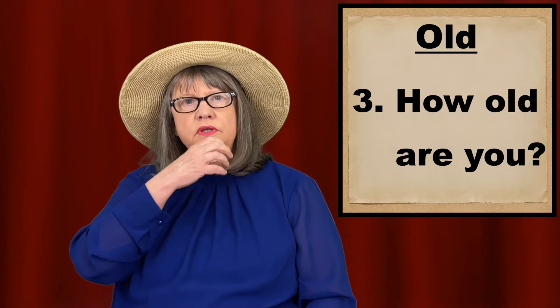A third way of signing old is for the sentence, how old are you? In this case, you just have to make this sign going down two times. Don't go all the way down — just go down a little bit. How old are you? And furrow your brows. How old are you?